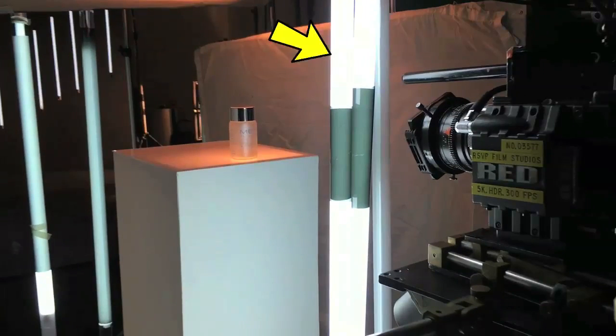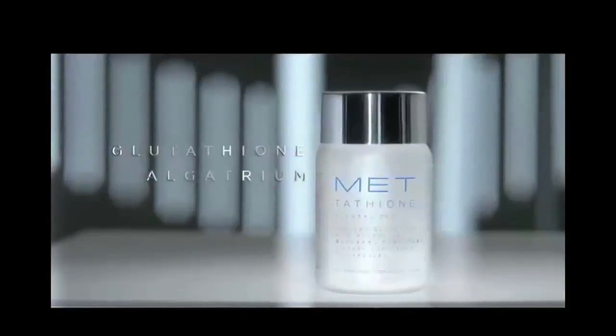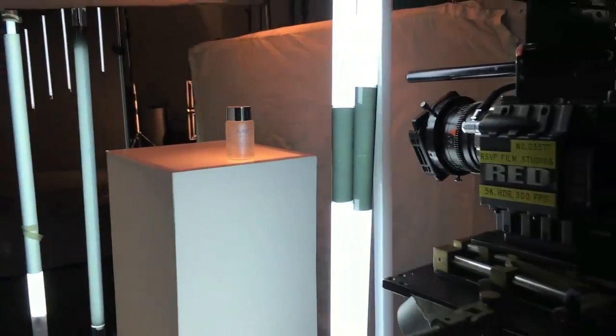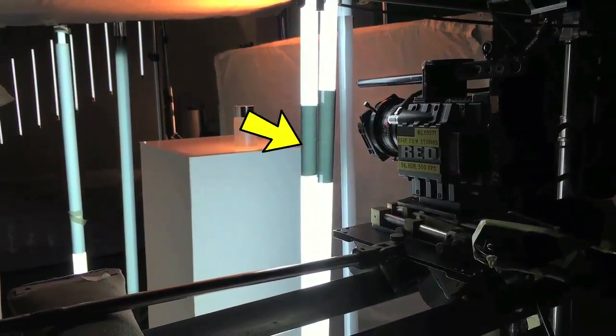Two LED strips in the foreground cast a subtle soft line on the center of the product, helping capture the curvature of the product. As video is a two-dimensional medium, there is always a risk of making the product look flat if the lighting is too even. To manage the high output of the foreground tubes, I wrapped ND9 gel around only the portion of the tube that was seen on frame, leaving the rest to work as a fill light.